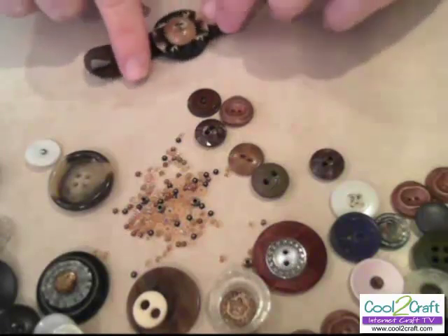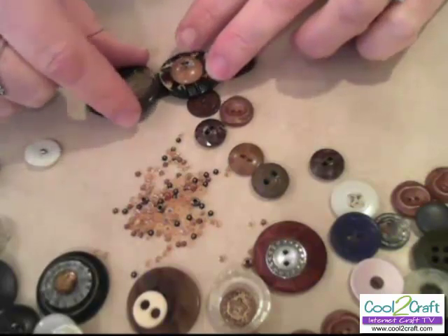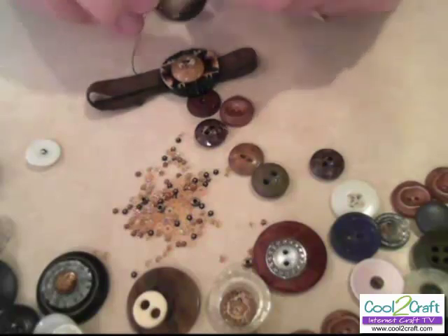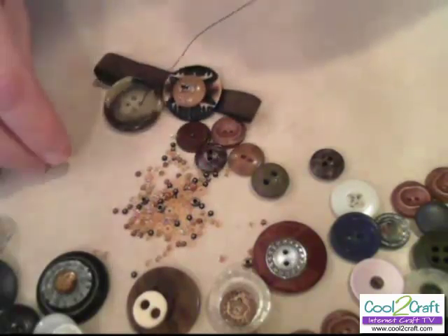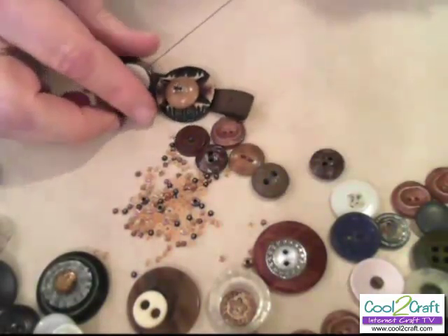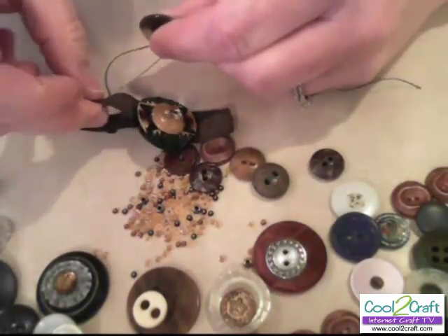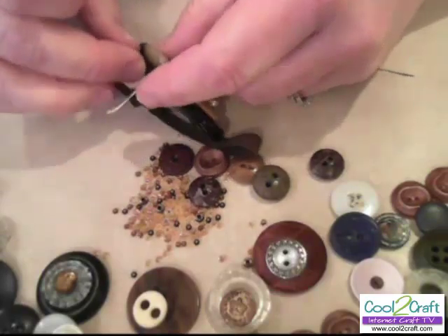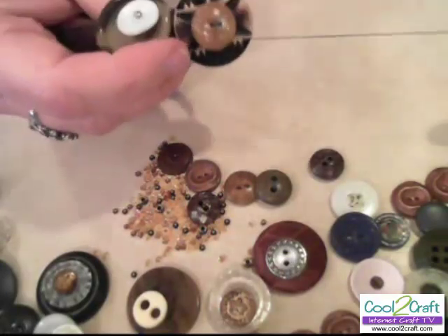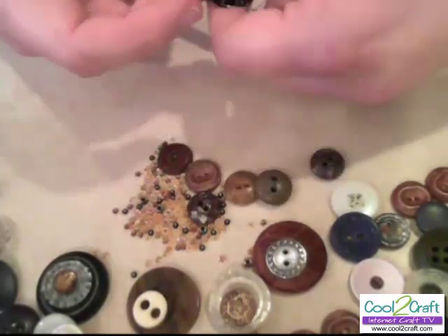When you go to sew the second button on, you want to place it where it looks like it's going to touch. I've already come through with my thread, and this will be one of the buttons that doesn't get a bead accent because it doesn't have the holes in the top. But it's certainly the same method. Let's just go back down through the ribbon. They touch like that, but when you put them on there's a space, and that's why you need the spacer beads.